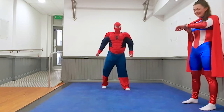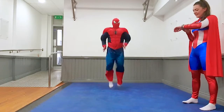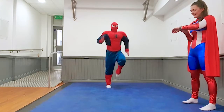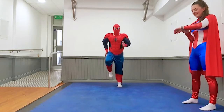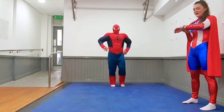Get ready for number two. Spider-Man punches, off you go. Nice fast feet, come on kids, keep it going, nice and fast. Five seconds, four, three, two and one. Good.